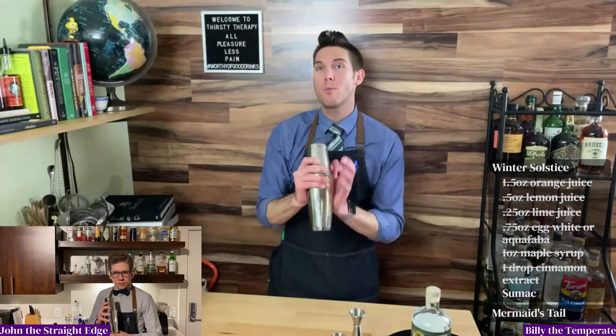Anyway, let's do the dry shake. That's right — John's 100% right. We're doing an aquafaba drink, or an egg white drink. We always need to do a dry shake before we do a wet shake. So let's give it a good shake. I'm going to do a Japanese hard shake because I want to whip up as much as I can.